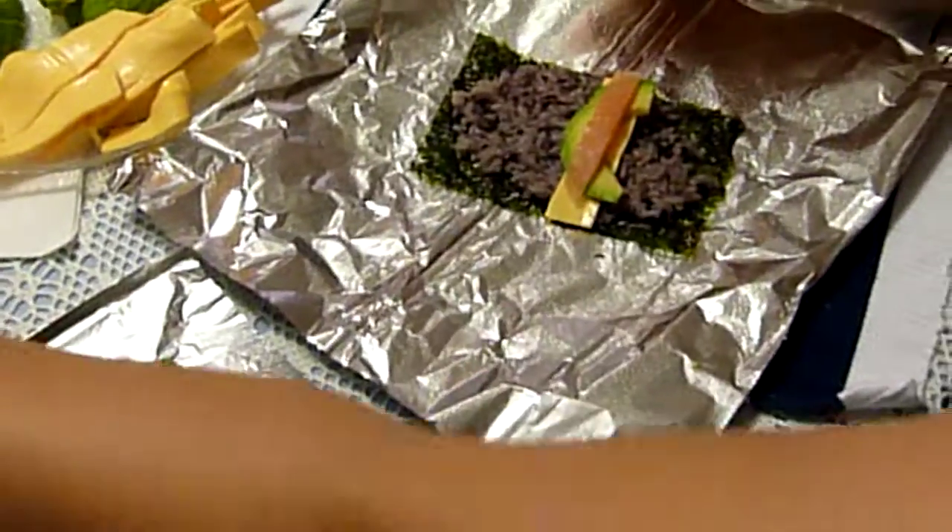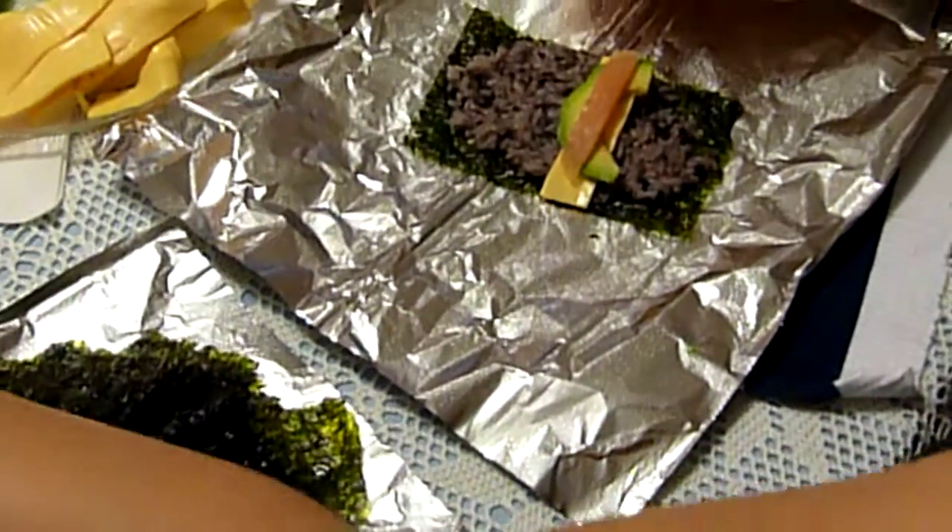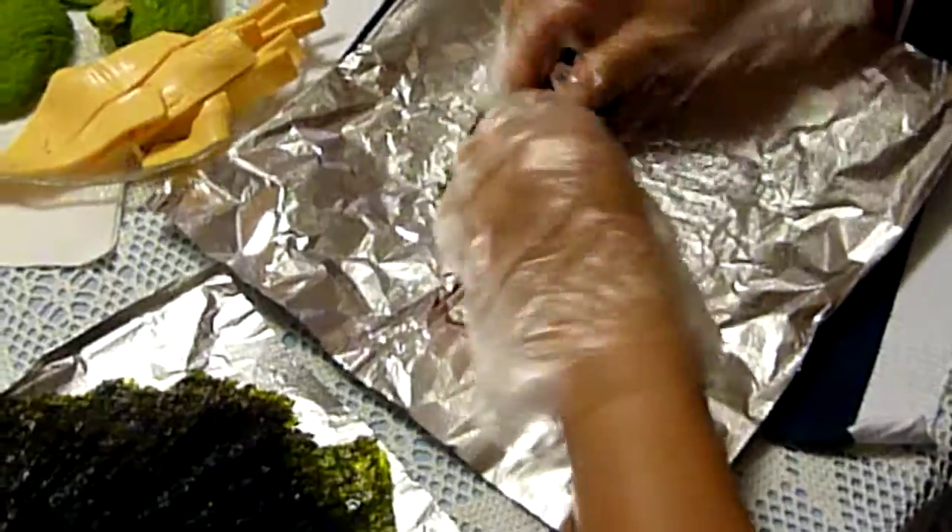And then just straight — I mean straight avocado, salmon, yeah, that's good, smells good, roll it all together, and then you smoke it.